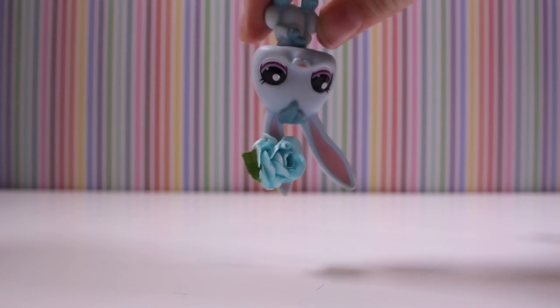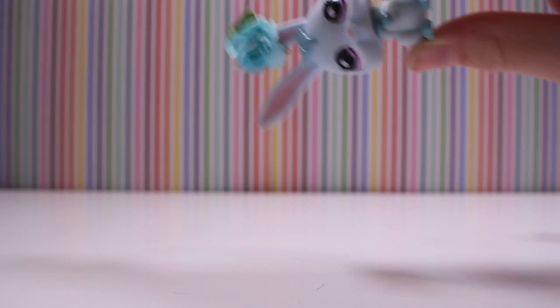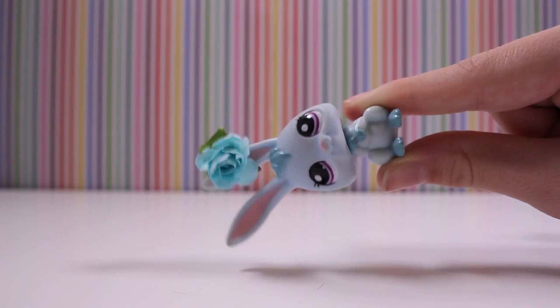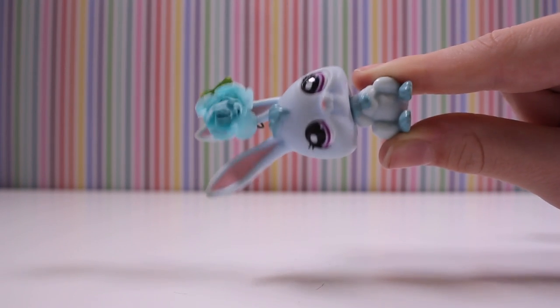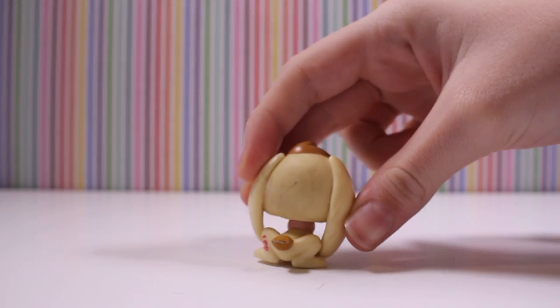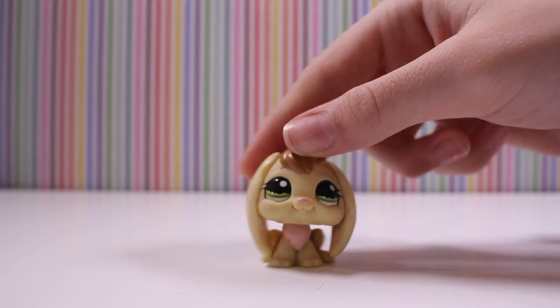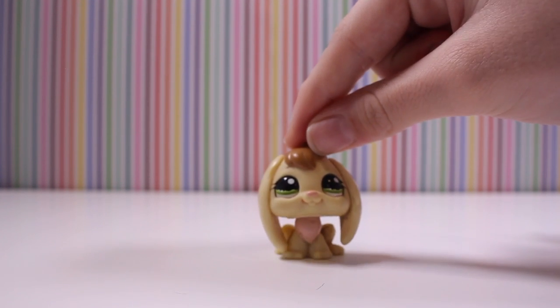I got this set for — the set price was $9 and it didn't have a buy now, so I thought maybe if I put like $15 or $20 they'd say yes. And like a minute later they replied saying yeah, sure. So they put a buy now and I bought it. We picked it up the same day. First I have this bunny — it does need some cleaning, which is why I'll be showing you how I clean my LPS. I already have this one but I can always trade it.